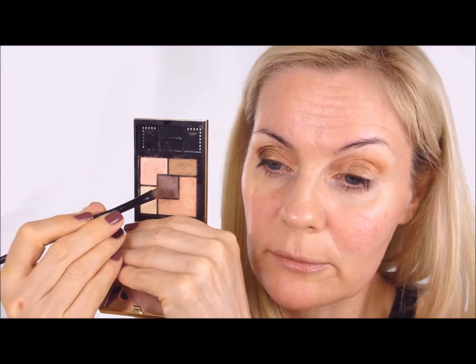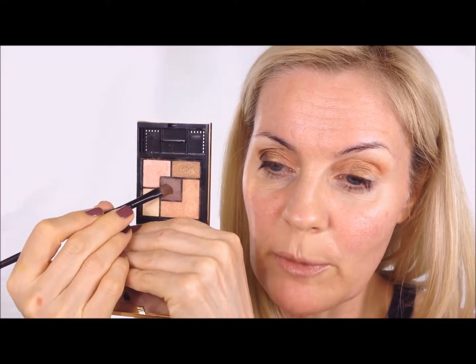Now I'm taking the middle color which is kind of a plummy brown, stamping it first in the outer corner and then taking it into the beginning of the crease to darken it.